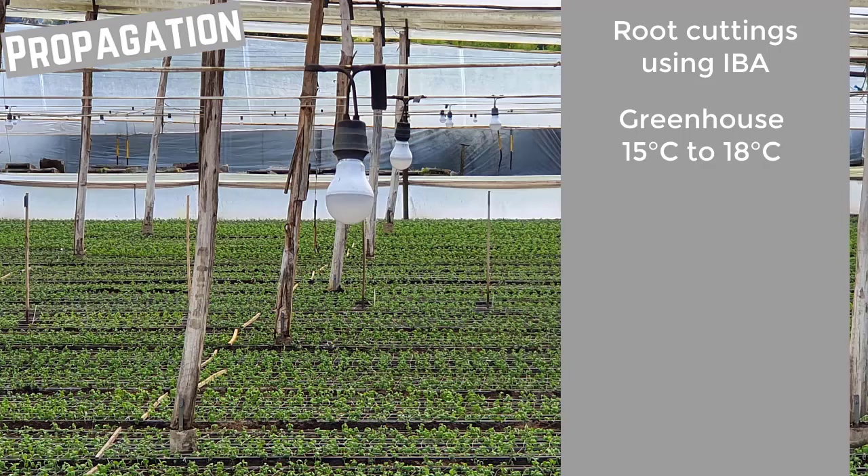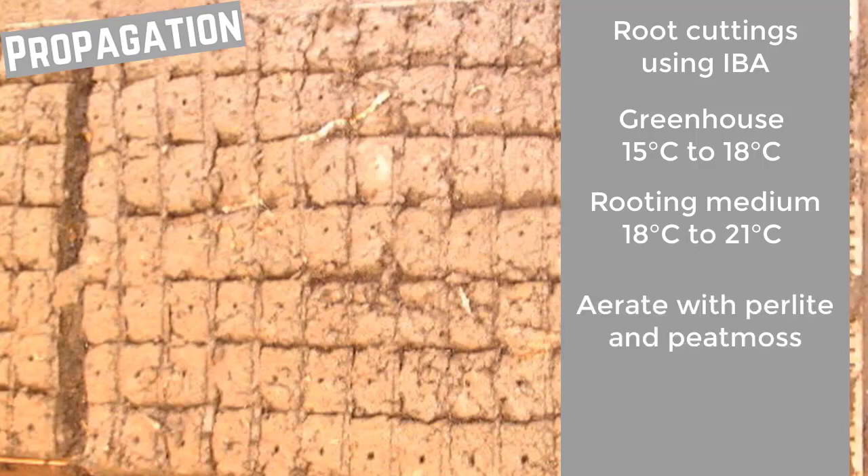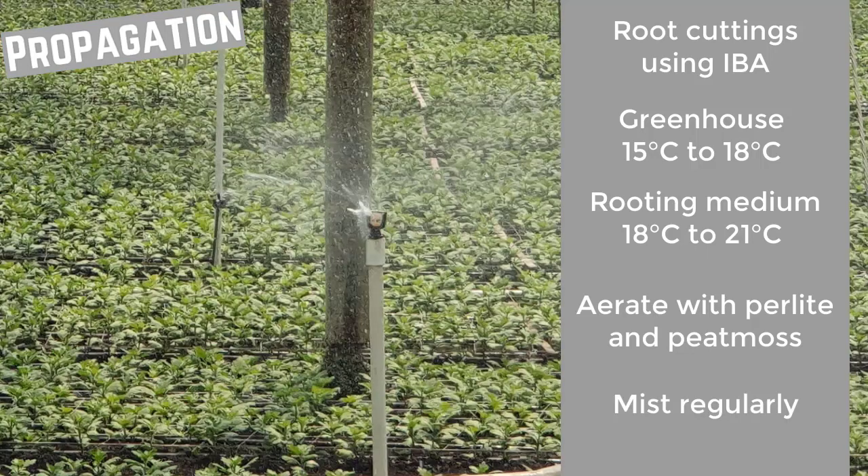For optimal rooting, the ambient greenhouse temperature should be between 15 to 18 degrees Celsius, and the rooting medium should be between 18 to 21 degrees Celsius. This rooting medium should be porous, which is achieved with a mixture of perlite and peat moss. To keep the unrooted cuttings turgid, a fine mist is regularly applied.